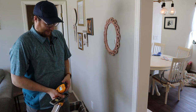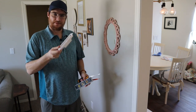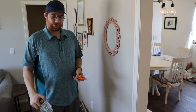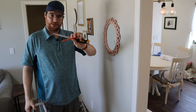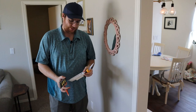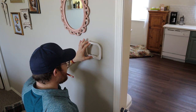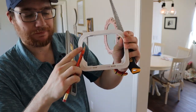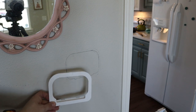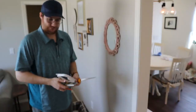Now I've got my location picked out. I'm going to go through the tools I'm going to use. I've got a stud finder, my bracket that I'm actually going to use as a stencil, a level, a pencil, and a drywall saw. I'm basically just going to use this stencil, line it up on the wall with my level, then use the pencil to trace around the inside edge — make a stencil on the wall so I have a place to cut and pop this into the wall.